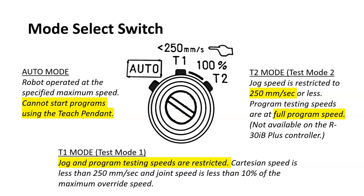T2 mode is not auto mode — it is actually a very dangerous teaching mode because the robot can move at full speed without restriction. Our robot does not have a T2 mode, and FANUC is reportedly moving away from T2 modes in future robots. In auto mode, the robot runs programs at its maximum speed, and you cannot start programs using the teach pendant — you must use the cycle start green button.